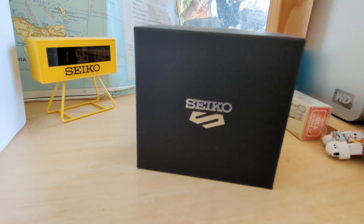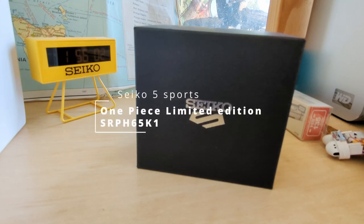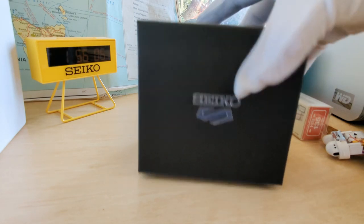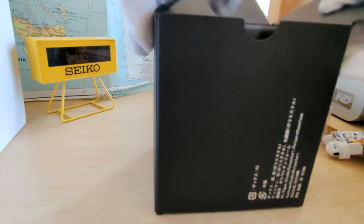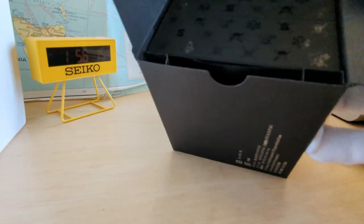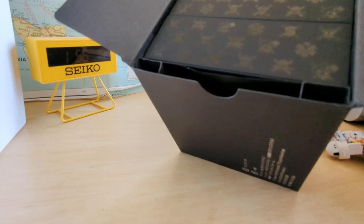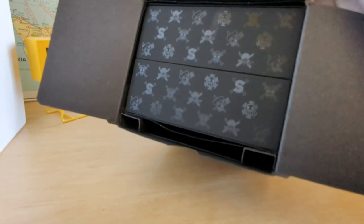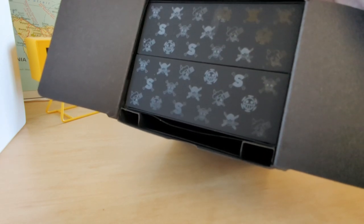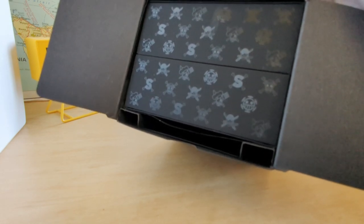Today we're going to have a quick look and unboxing at something that's just arrived. This is a pretty special little Seiko 5 with a special limited edition box using one of those UV film printing processes. This is the Seiko 5 Sports One Piece limited edition.